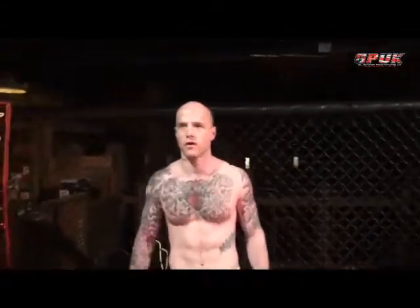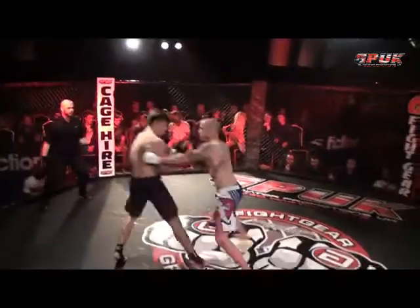And his opponent standing across the cage, fighting out of the red corner, from Barnsley, please welcome Andy Tinkler! Smile on his face, opens with a head kick.